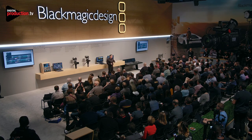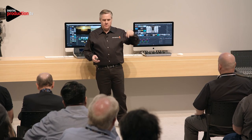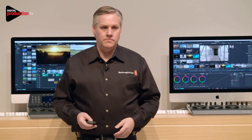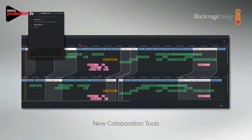Not in the public beta, but we will have the chat saved into the project, so you can open up a project later and see the chats that happened. That combination is really powerful — having the collaboration and the audio means multiple editors can edit the same timeline while it's being audio-mixed and color-corrected, all in the same job on the same timeline. It's extraordinarily powerful.